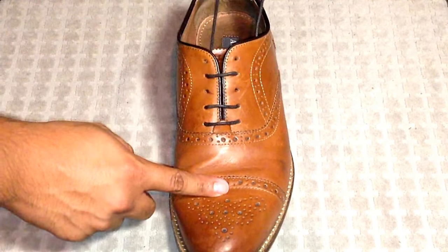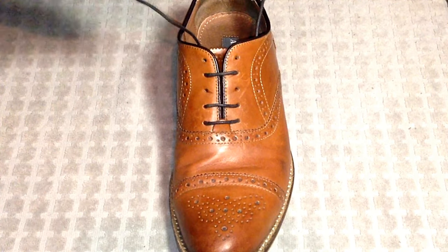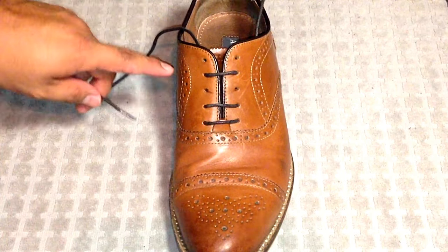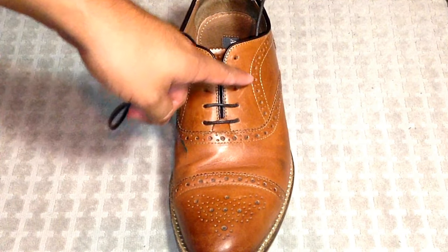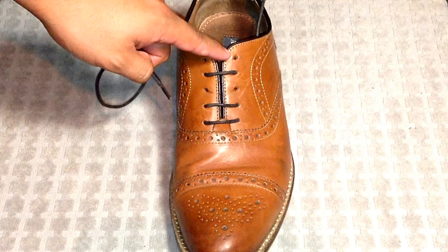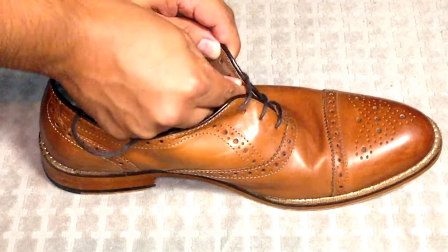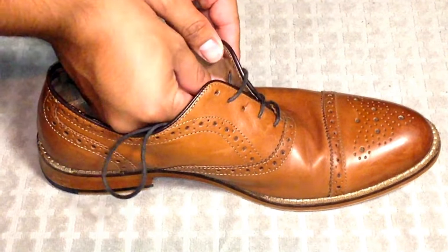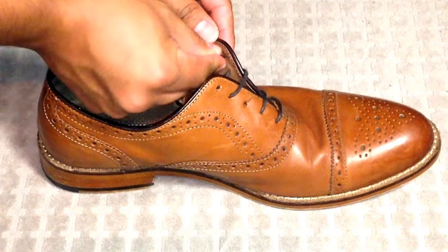Then we're going to go across to the left side. But this is where the trick is whenever you have an odd number of eyelets. What we're going to do is go across again, but we're going to go under the lace. So take that lace and go under the existing one. Then we're going to come out through the fifth eyelet. Lace number one is done.